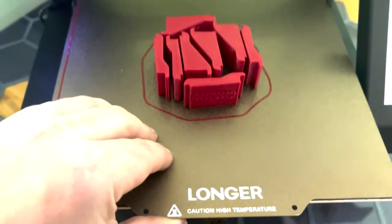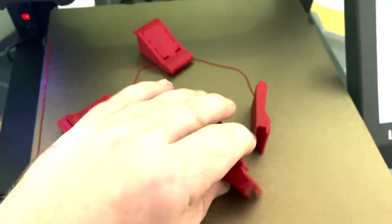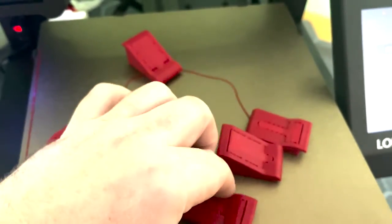Another great feature of the build plate is that it flexes. This makes removing prints a breeze — there's something super satisfying about this.